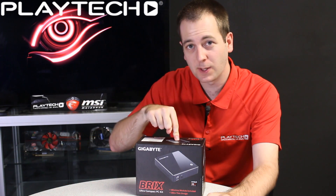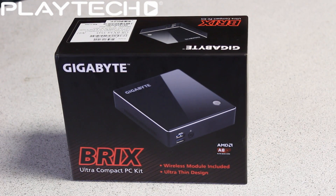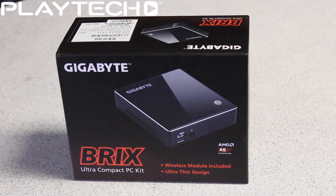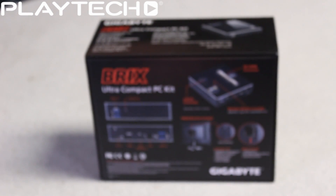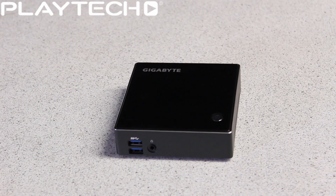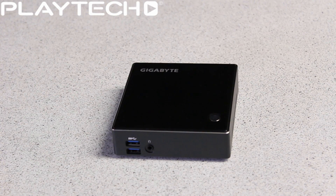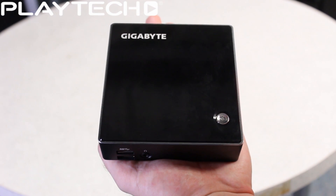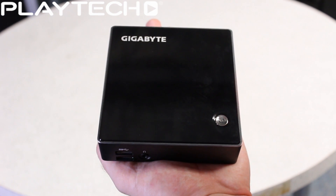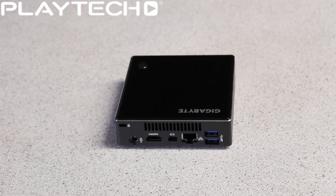Let's start with the cheapest Brix of the bunch, the BX A8 5545. This features an AMD Richland A8 5545M APU with a 2.7 GHz turbo clock and it's a quad core APU. It takes DDR3L at 1333 MHz and can take a maximum of 16 gigabytes. Onboard video is the AMD Radeon HD 8510G. It has built-in Wi-Fi just like all the Brix, and an mSATA slot only due to its smaller size. Dimensions are 29.9mm by 114.3mm by 107mm and it comes with VESA mounting.